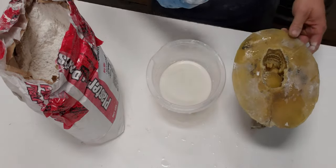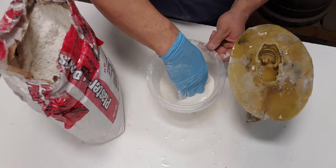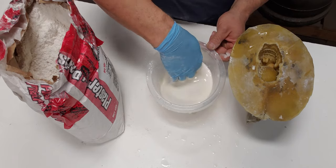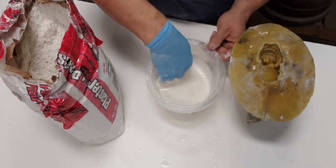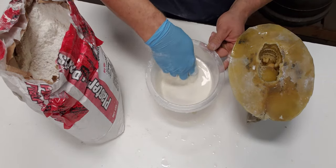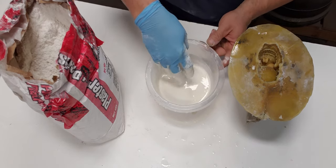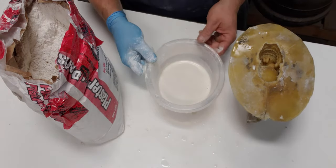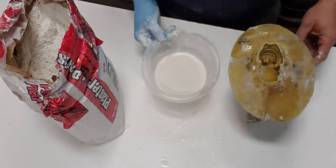Now turn your mold back over, reach in and give it a little stir — you'll find there's no lumps, no bumps. Even if you had a few lumps with plaster of Paris it doesn't make a difference to your piece. What you don't want is a lot of bubbles. If you put this on a mixer and spun it you'd get so much air in there. Just give it a little tap to bring any air up to the top.